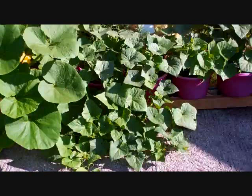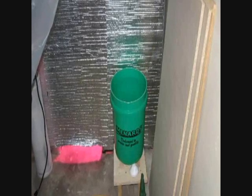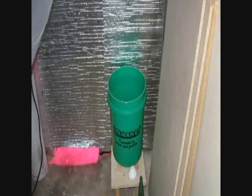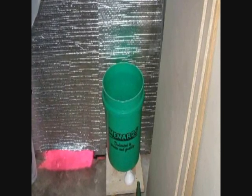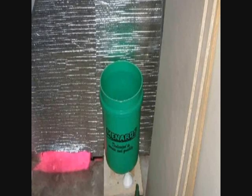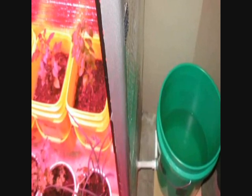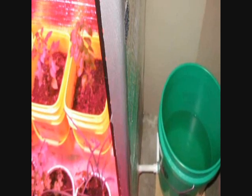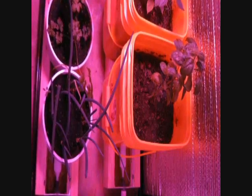Anyway, I'm going to put this video up here — take a look at it. It's really cool, let me know what you think. For anybody that's considering starting anything indoors, this is a great idea — take a look.